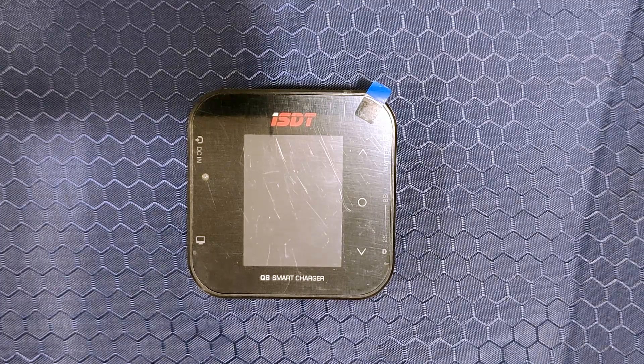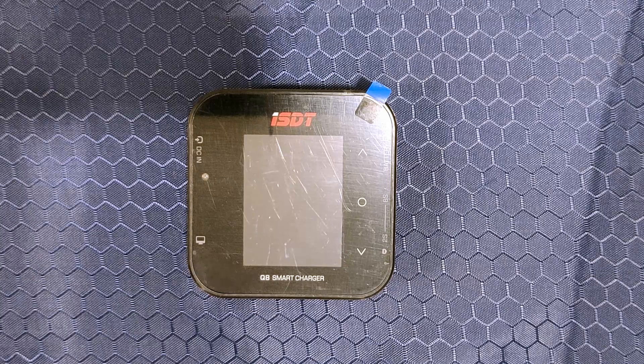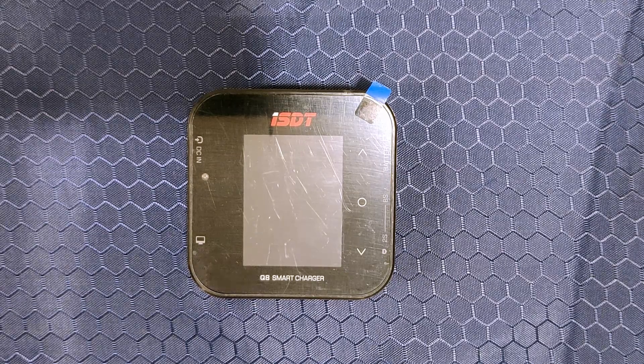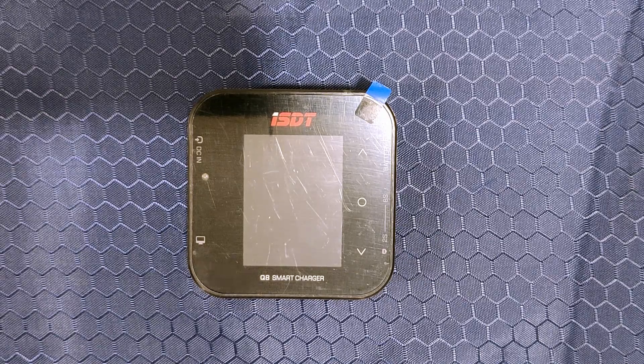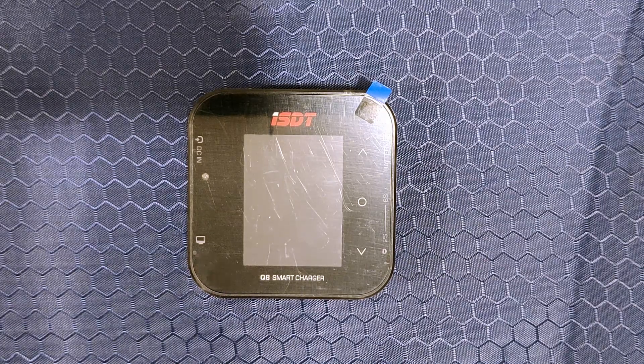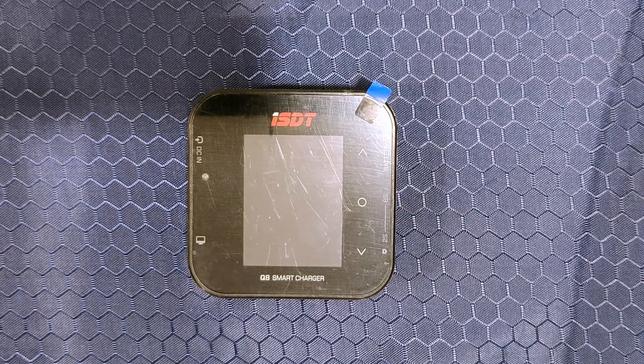It can do 500 watts or 20 amps of charging. Note that I say 'or.' This is another thing that the manufacturers typically do not highlight on the product page. What this spec means is that while charging, it will max out at either 500 watts or 20 amps, whichever comes first.